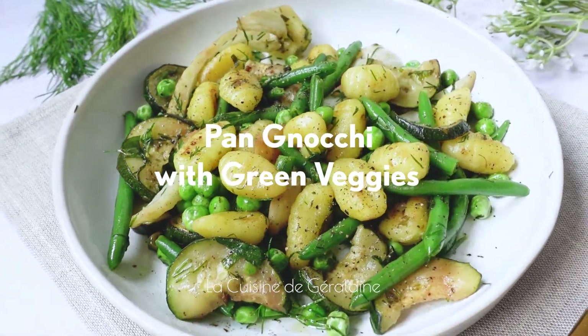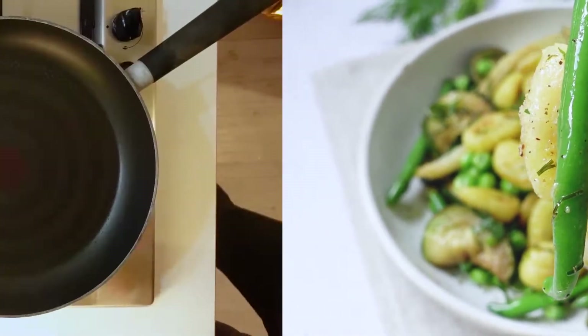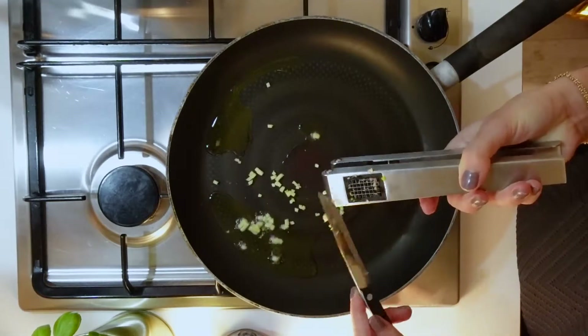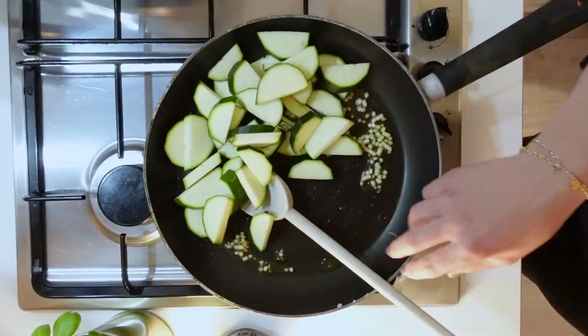Let's make some pan gnocchi with green veggies — it's super easy! First, add some olive oil in a pan and press two cloves of garlic, then add your zucchini and sauté.